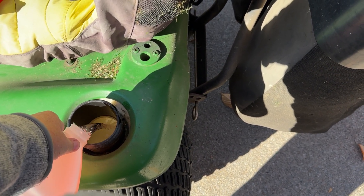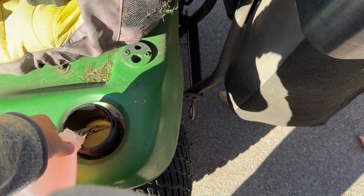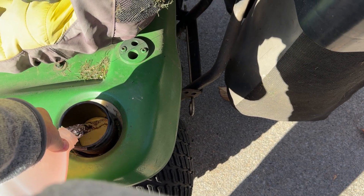Now as I drive around and finish the yard for the last time, this will get all through the engine and the carburetor and keep the fuel fresh from having any problems.